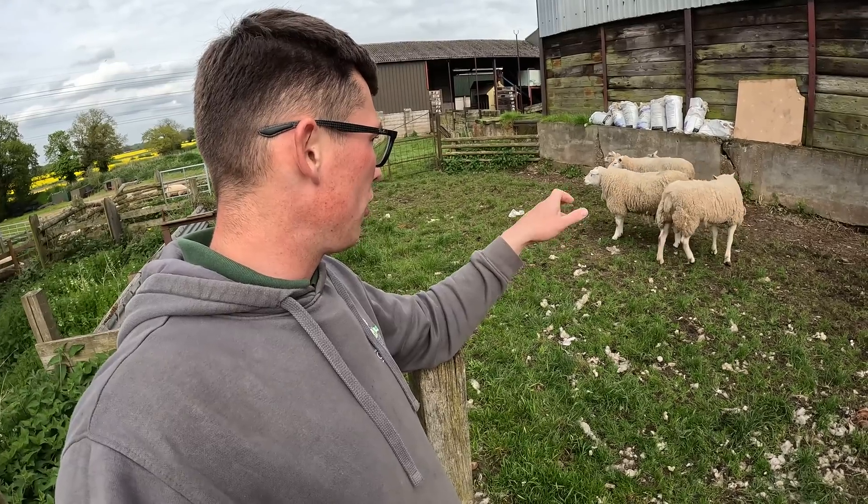Then we want absolutely no brown hair on them at all - they should be a pure white breed. Especially on their back legs and front legs you'll see there is absolutely no brown hair on there at all. After we've checked for brown hair, we're looking here where their horns would be. You can imagine if you have a horned breed like a Hebridean, a Soay, or a Norfolk Horn - they have big long horns and these have been bred to lose those horns. So we're just checking here to make sure they have no horns growing - he's all right, no problems there.